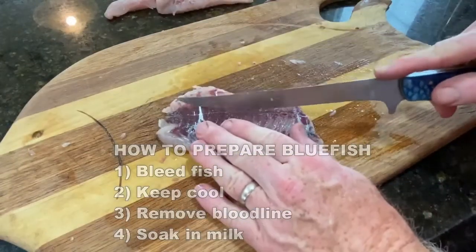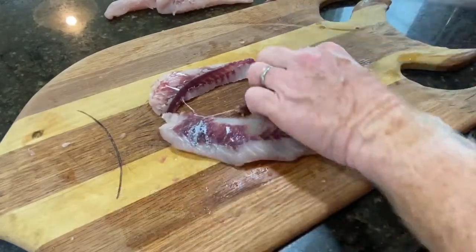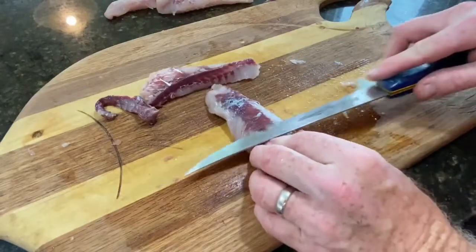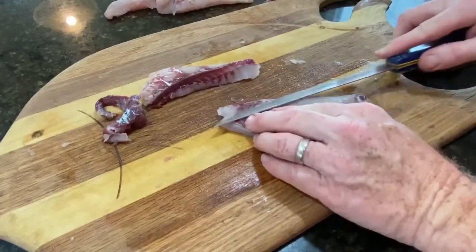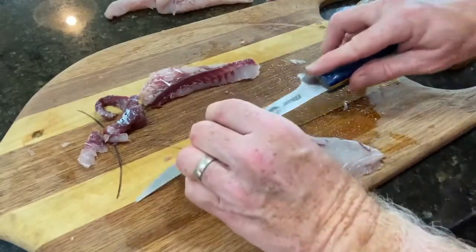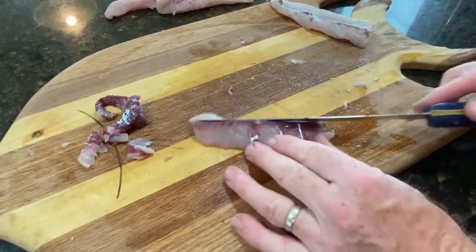I filleted this bluefish and now I'm just going to remove the bloodline. The bloodline is all of this red meat. Now if you look close on this video, the knife I actually made on another DIY video — I'll put a link to that. And even the cutting board, the fish shaped cutting board underneath, was a do-it-yourself project I did a couple years back. You want to trim as much of that red meat off of the fillet as possible. That's what holds all of the oil and the majority of the fishy taste.